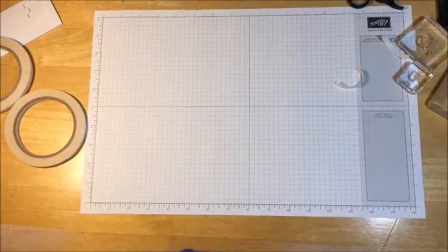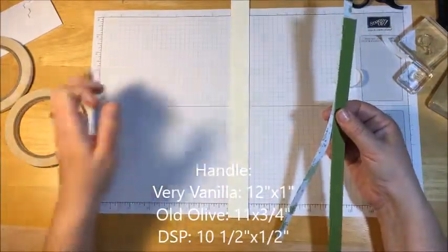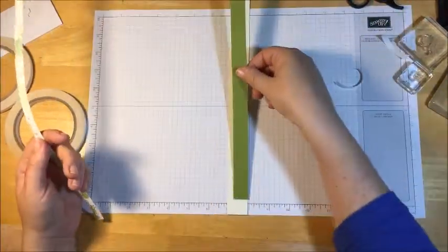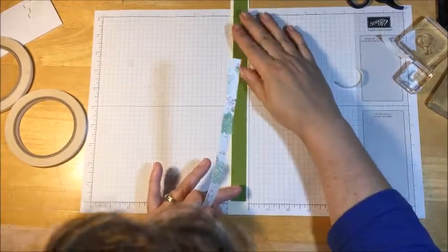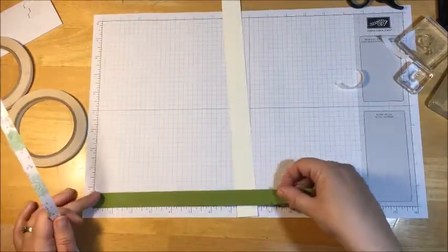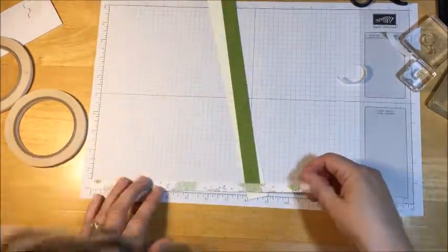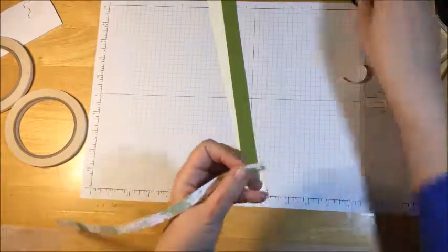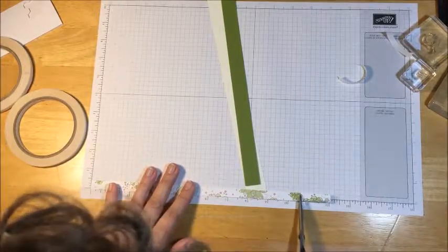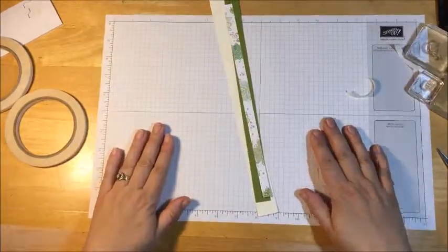I'm going to set this aside and we're going to work on the handle. For your handle, you're going to need a piece of very vanilla cardstock — this measures 12 inches long, one inch wide. A piece of old olive cardstock — this measures 11 inches by three quarters. And then this one, which we're going to do 10 and a half — this measures 10 and a half by one half inch.